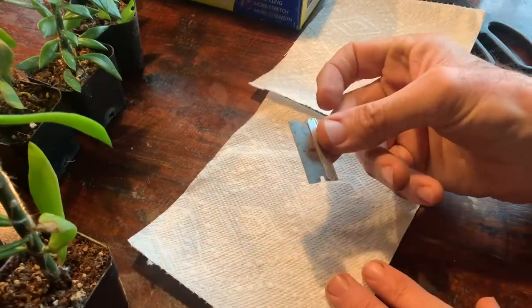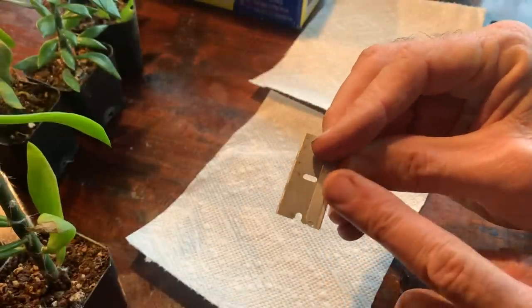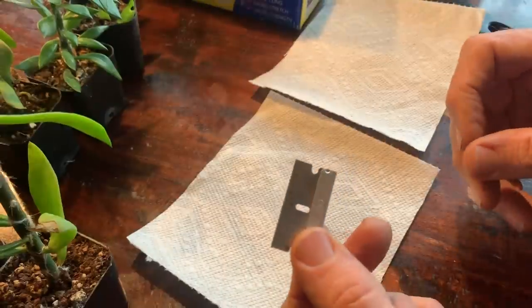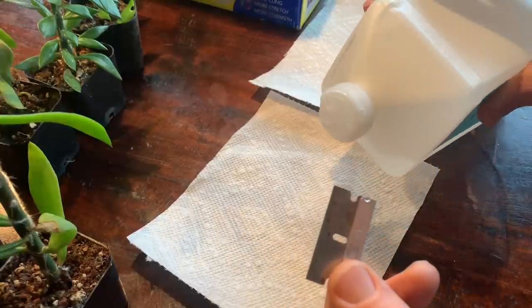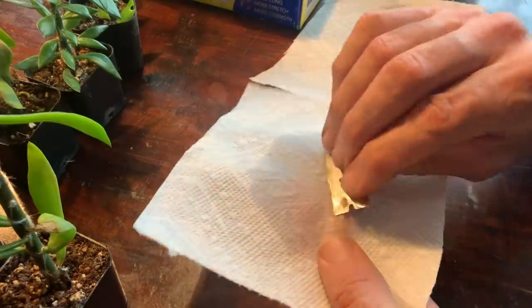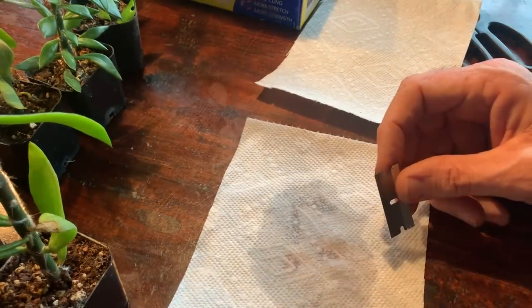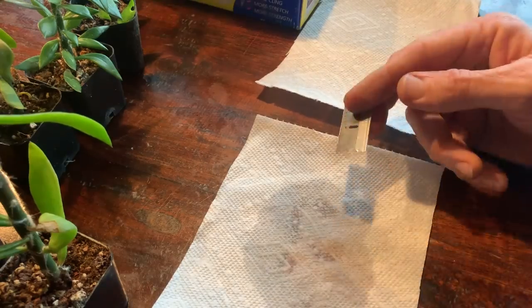First, take your razor blade — just a simple blade with the protective side on one side, available at the hardware store or paint department of big box stores. Put some rubbing alcohol on your paper towel and rub the razor blade with that. That sterilizes it and kills off any germs or bacteria so you don't transmit infection from one plant to another.